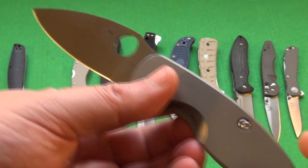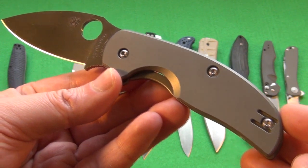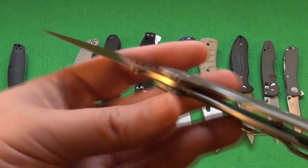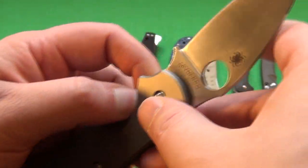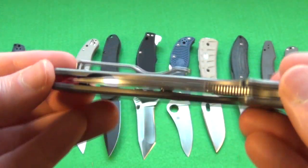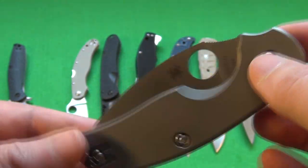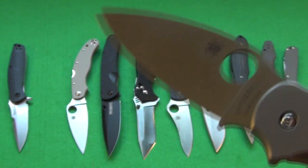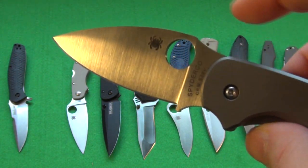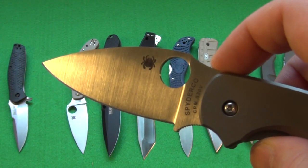If you want a small yet wide knife and you're willing to go to the $150 price range, the Sage 3 titanium frame lock. This is a very popular knife — it's S30V steel, titanium frame lock, very solid, convenient size. It's a great knife if you prefer around three inches but you want something extra wide to give you more cutting power. Sage 3.